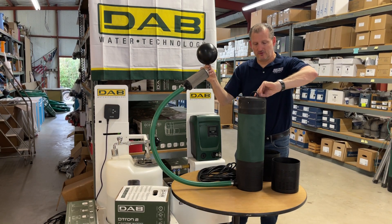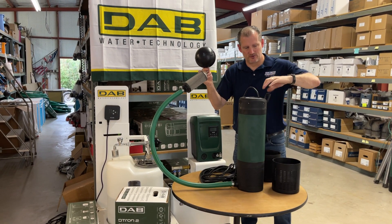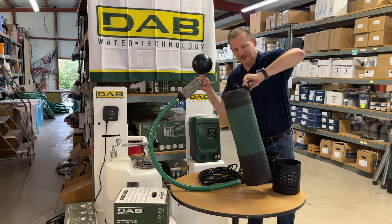There's a lifting handle with this pump — you never want to carry this pump by the cable, as that can damage the electronics. Always carry it by the lifting handle.